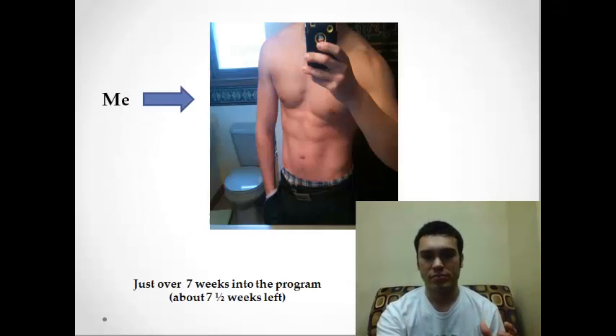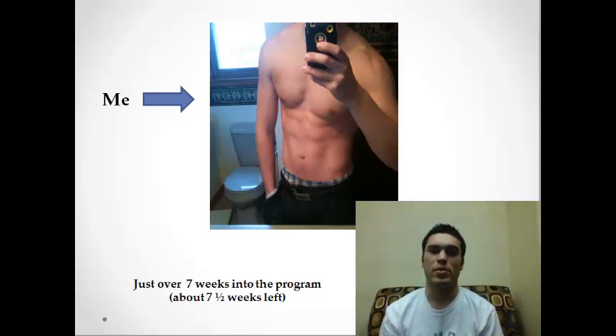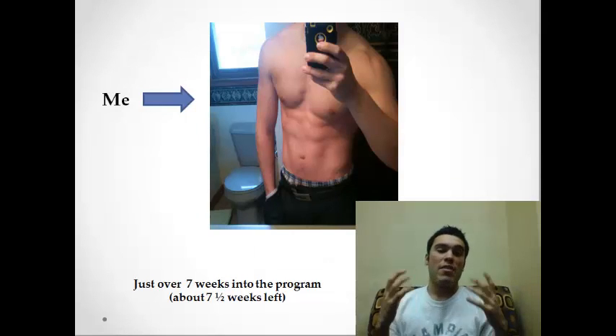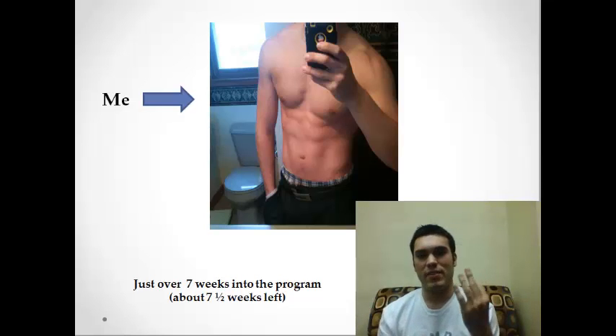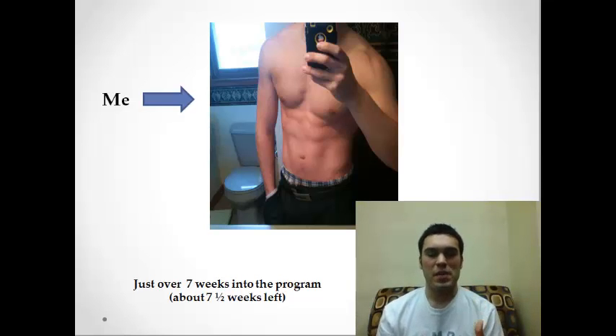I'm just over seven weeks into the program and I have about five weeks left — it's a 12-week program. There are my results so far. I'm loving it. Like I said, I've had three cheat days, but that's my progress picture and that's actually my body currently as I'm making this video. I think it's pretty good results with only five weeks left.